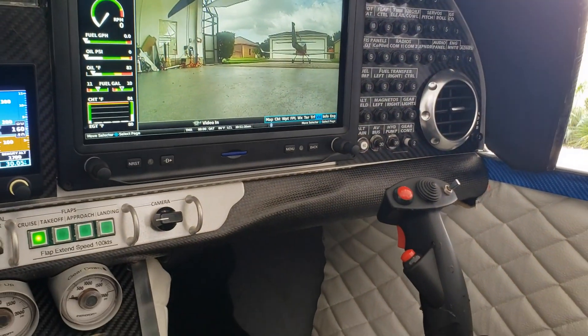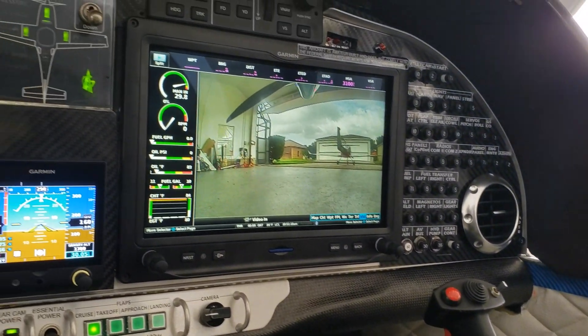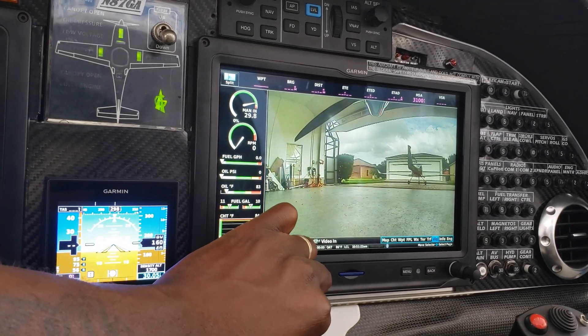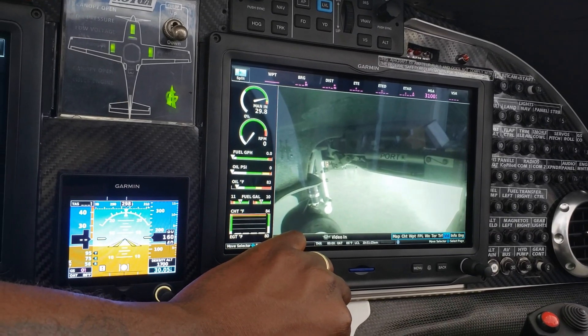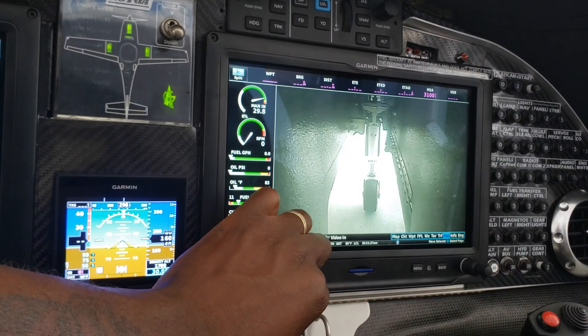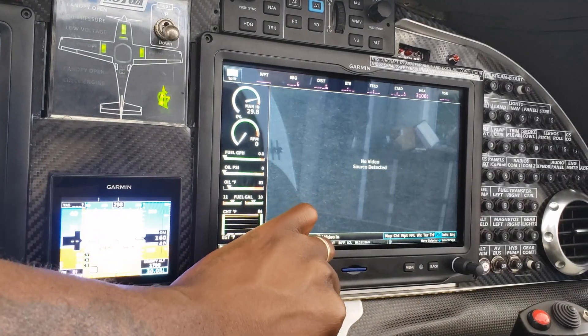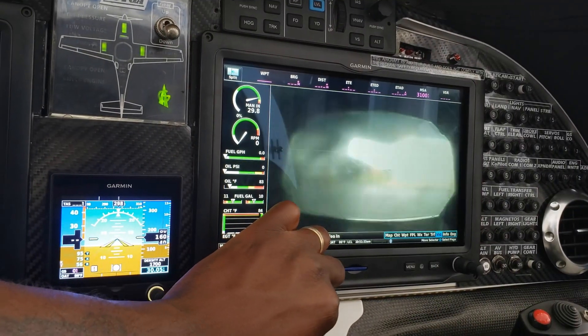These are like backup cameras and you can get them for really cheap — like 15, 20 bucks. Let me show you. You've got a camera there, you've got a camera to the gear, nose gear, the other side of the gear. So you've got all this cool video.